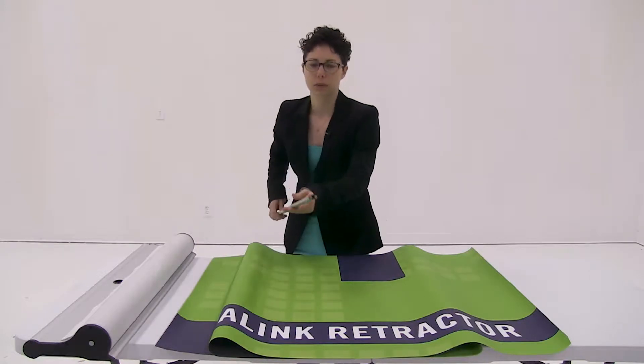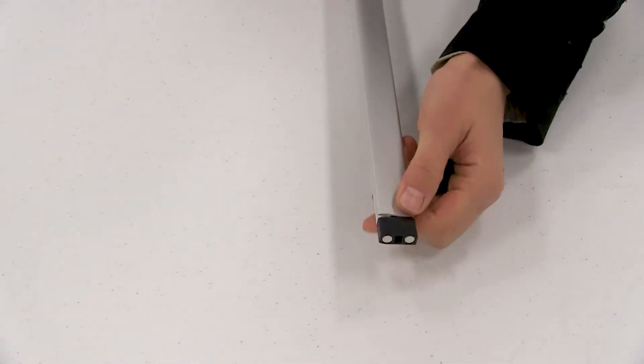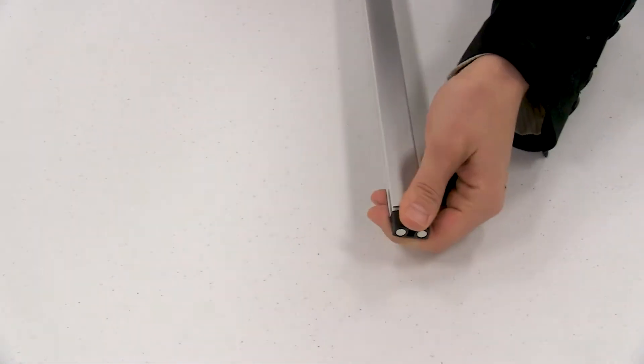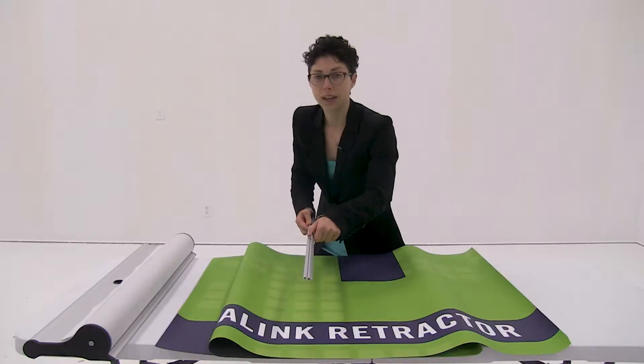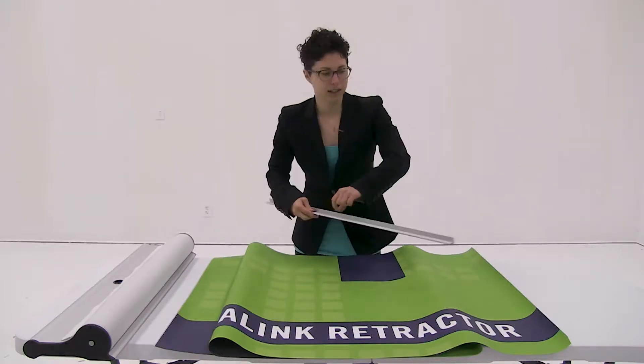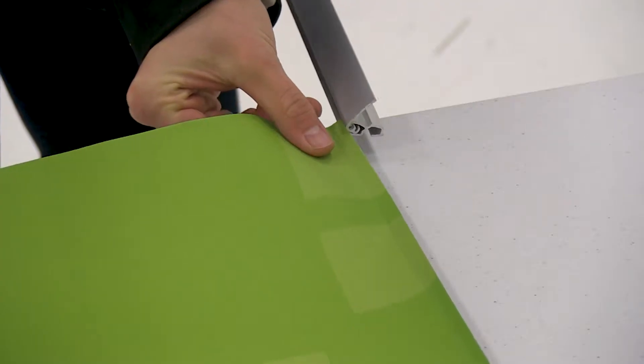First thing you want to do is remove both end caps from the snap rail. Then we're just going to open the snap rail. Now that you have the snap rail open, you're ready to slide it onto the graphic, so we're just going to slide it on.